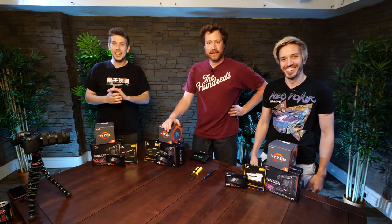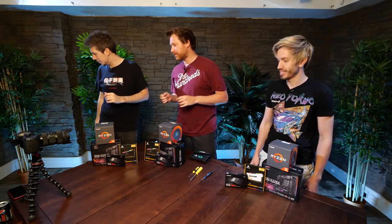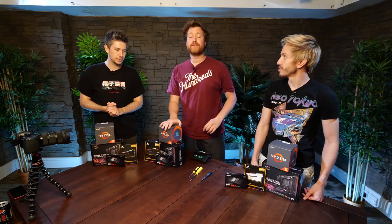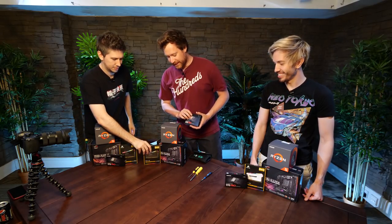We are, today, building very powerful computers. Tiny little bucks! Mini-ITX, right? Yeah, we're building mini-ITX 4K capable PCs. First and foremost, thank you very much to the various sponsors that have come on board for this. We're very, very grateful.